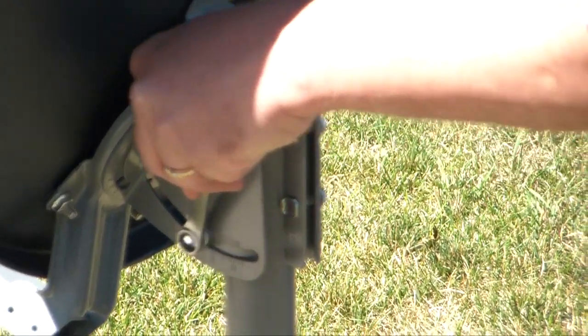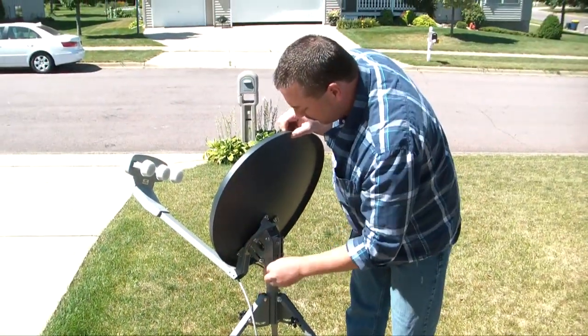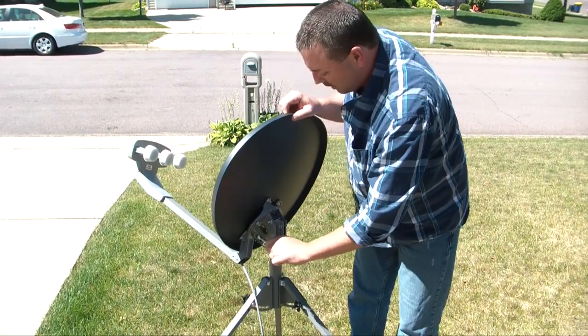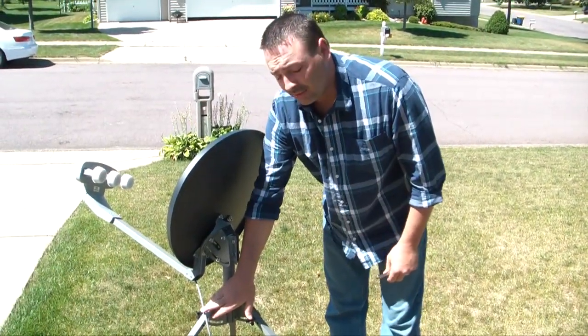We don't care what the setting is at this point. We're going to snug this down just to hold it up. Now that we've done that, we can rotate the dish so it doesn't get in the way of the legs.